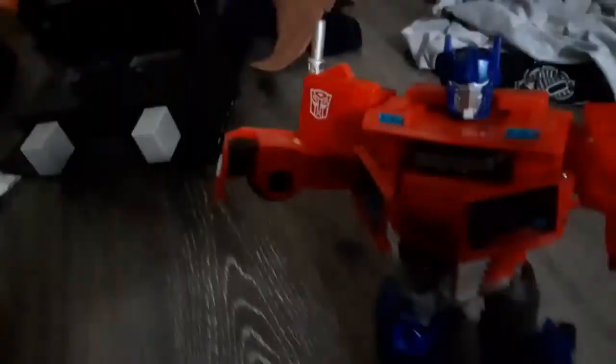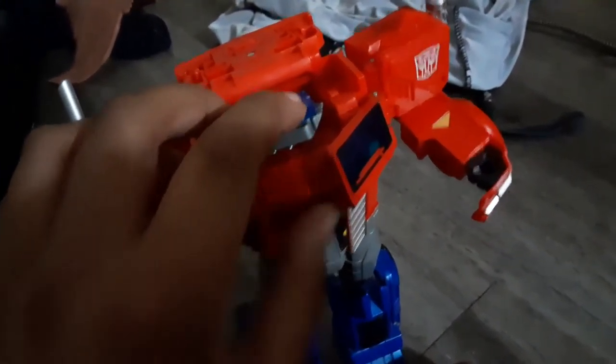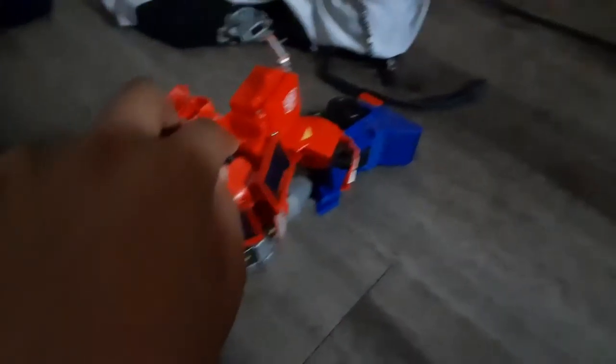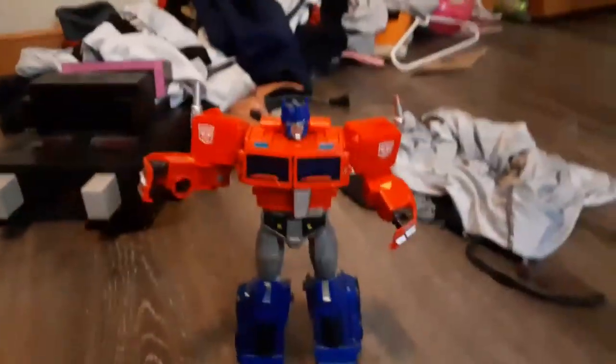For anyone who doesn't know, the Matrix is what Optimus Prime has. He's worthy of it because of his ownership and integrity. I turned on the light to make things more visible so you can make out more detail. It's a good thing the figure doesn't include stickers — yay!